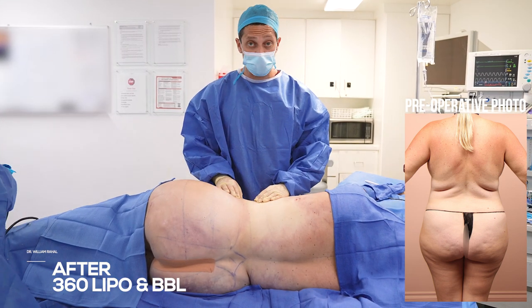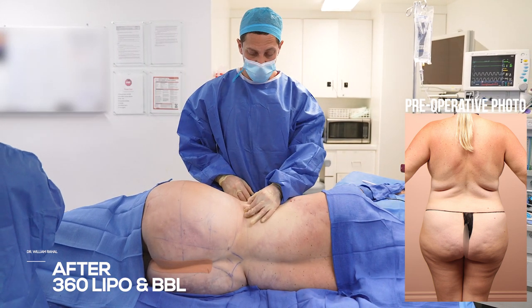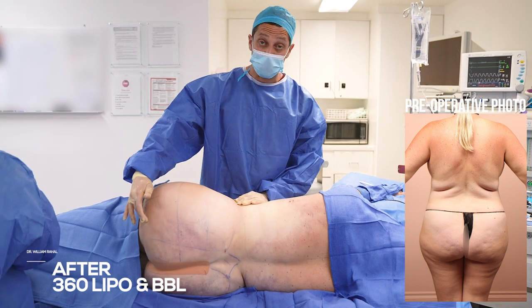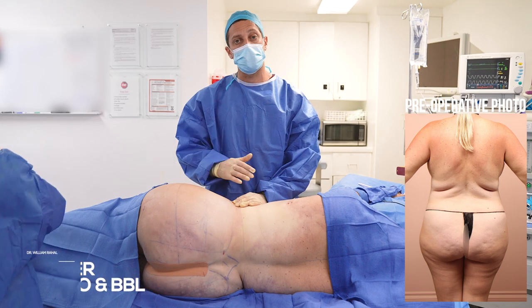We did our 360 fat transfer. You can see we broadened the waist with a super thin pinch, and achieved buttock expansion and projection, lateral hip projection, and also reshaping.